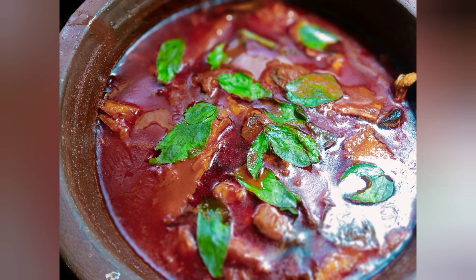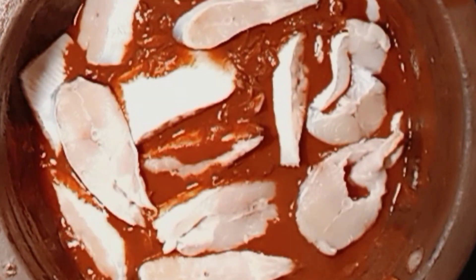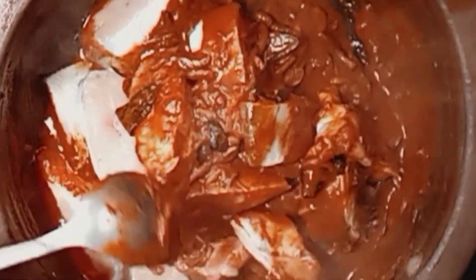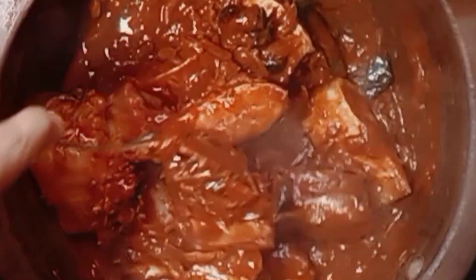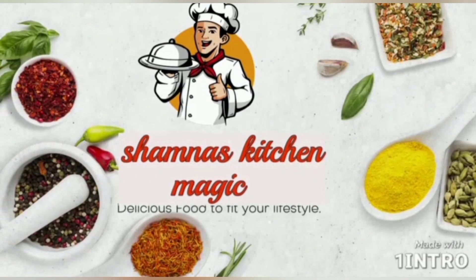Hi friends! Welcome to Shamnas Kitchen Magic! This recipe is ready to cook. I am ready to go to the video. Let's cook.